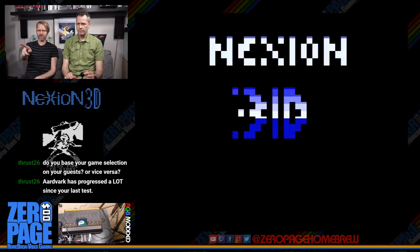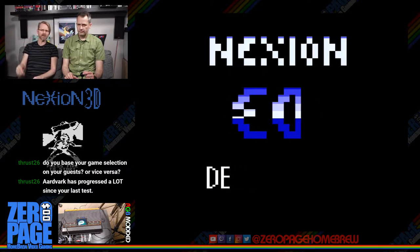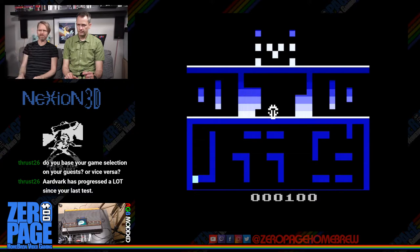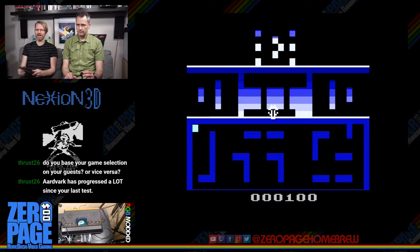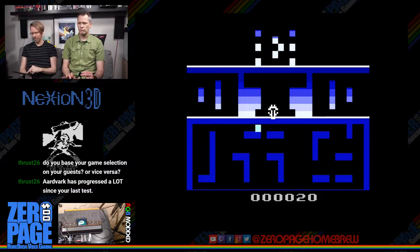Next up: Nexion 3D demo — it's got a 3D spinning logo, though it's bouncing a bit which needs to be fixed. The host mentions that Aardvark has progressed a lot since his last test. Nexion 3D is by Major Havoc, who was in the chat earlier.